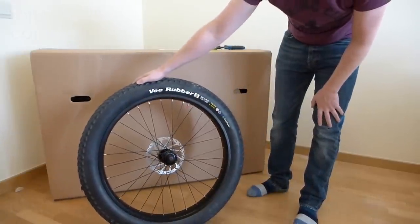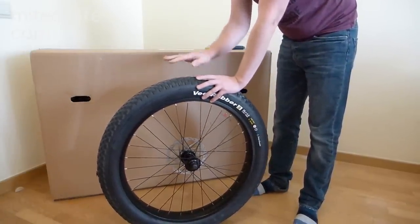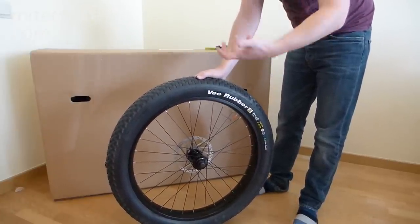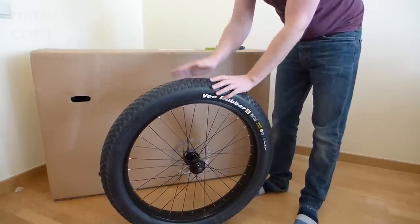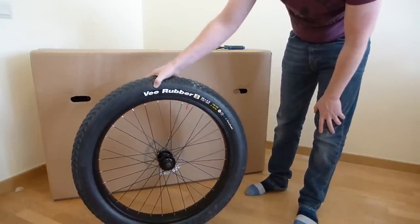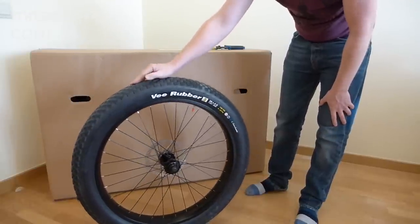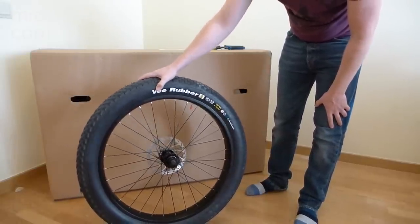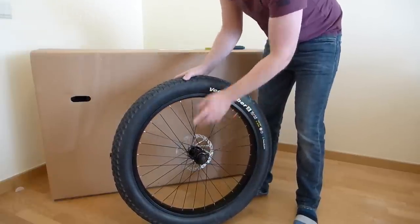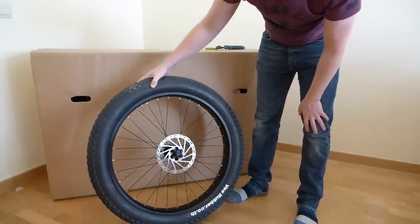This is a V-rubber tire. I went for the Special Edition On One Fatty which cost £799, and that came with the option of having bright pink, green, blue, or black tires. I went for the standard black tire but it looks really good. It's a nice soft-feeling tire — I think it'd be quite grippy in most conditions except maybe really rooty, rocky, wet conditions. This is a quick release — I assume it's a 9mm quick-release front wheel and it's also got an Avid disc on there.